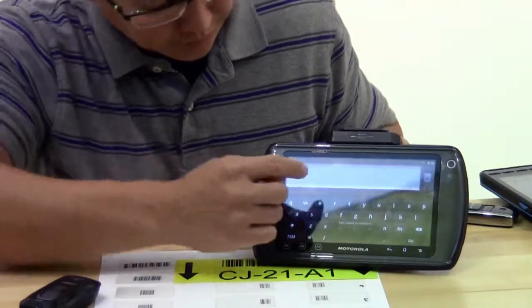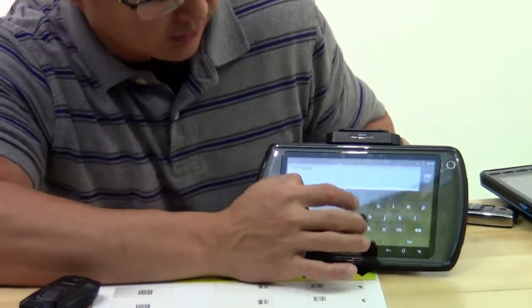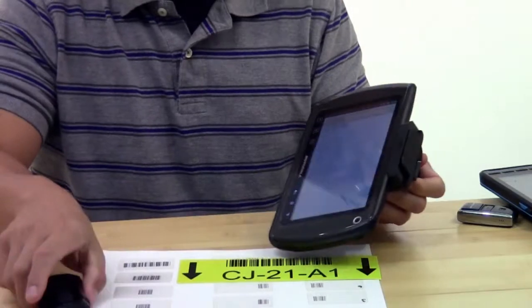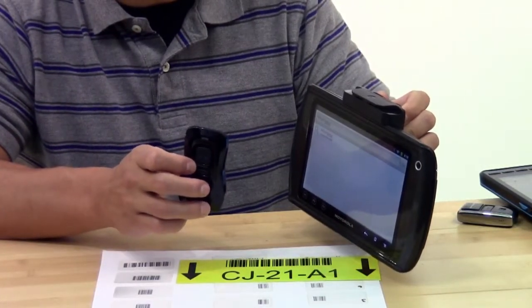So if you take a look, you have the on-screen keyboard that still functions, you have the attached barcode scanner, and you have the Bluetooth scanner. All three are capable of working at the same time.